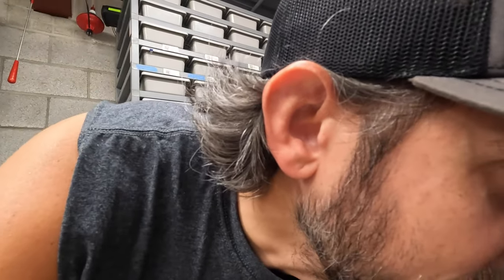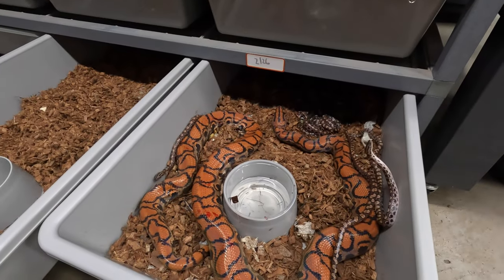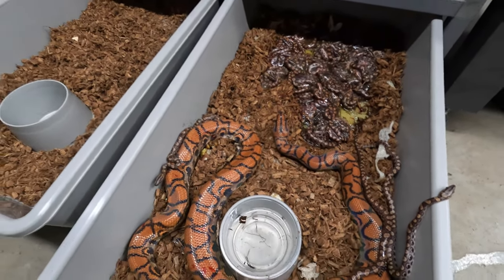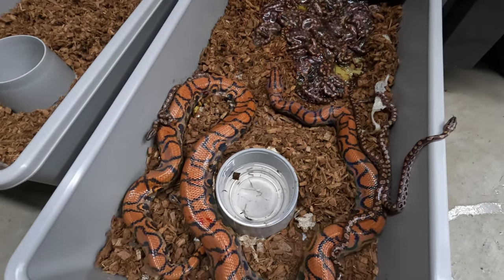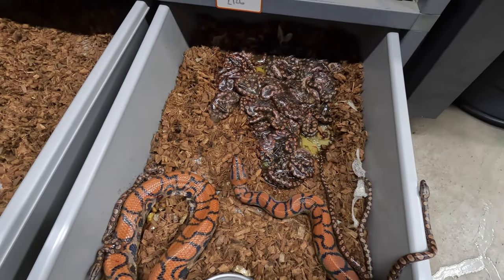She finally had her litter of babies. I assumed she was pregnant because she looked like she was ovulating all the way back in February. I was having a hard time finding information about Brazilian Rainbow Boas and the breeding process, but she was with the male I had for quite a while. And here you go — this is what I came down to today. I'm going to get mom out of there pretty shortly, because I've heard it's possible they can start to eat the babies. This litter of Rainbow Boas is huge.